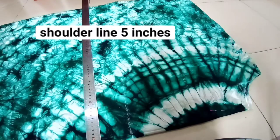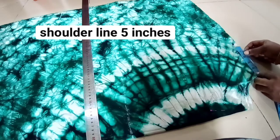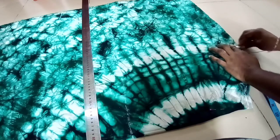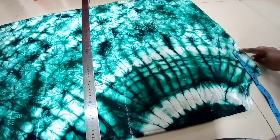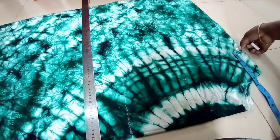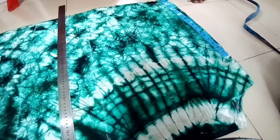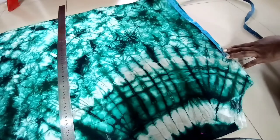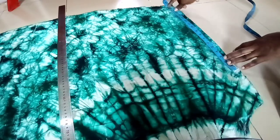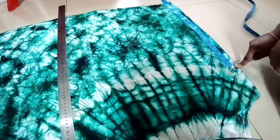About four and a half, or let me say five inches for the shoulder line. So this is five inches for the shoulder line, and from this shoulder point I'll need to cut the sleeve length. I have 18 inches left on the fabric, as you can see.